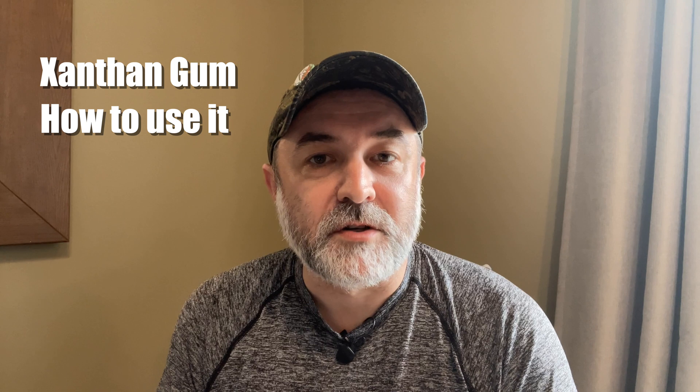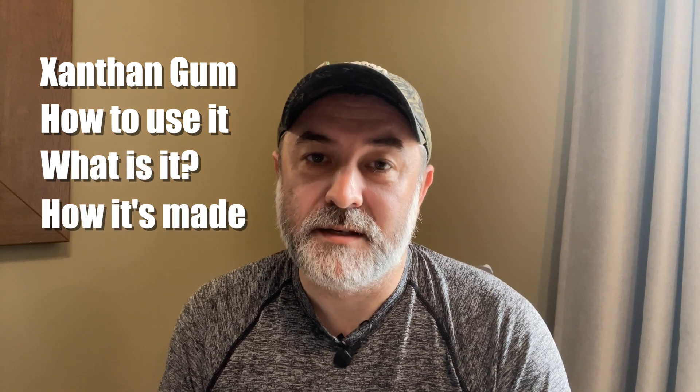Hi everybody, welcome back to the channel. We are doing this video from an Airbnb in Calgary — we actually moved over here three weeks ago. We're doing a couple of Airbnbs until we settle into our final home. If you can hear a humming in the background, it is the fridge in this house — it's incredibly loud and a bit knackered, but it's not our house. So today's video is going to be all about xanthan gum: how you use it in your ice cream, what it is, and how it's made.